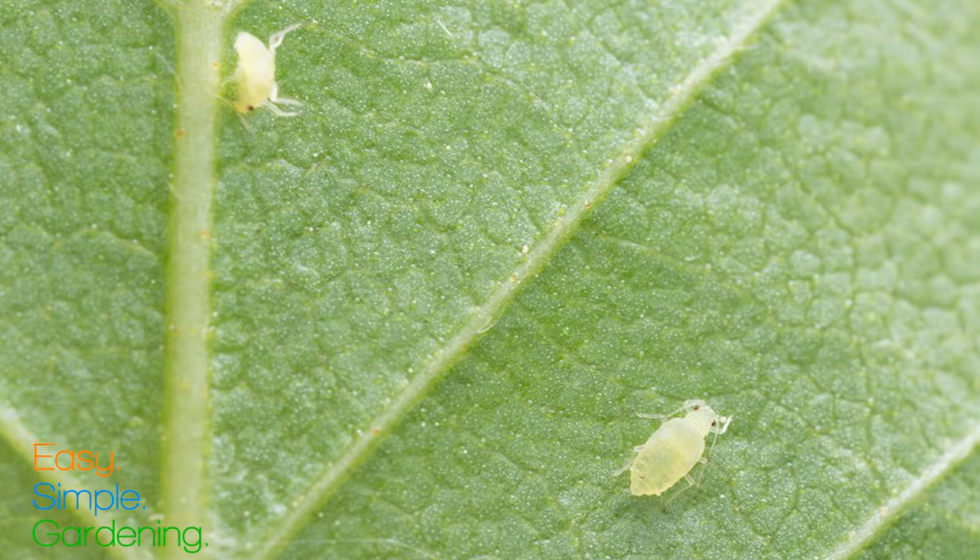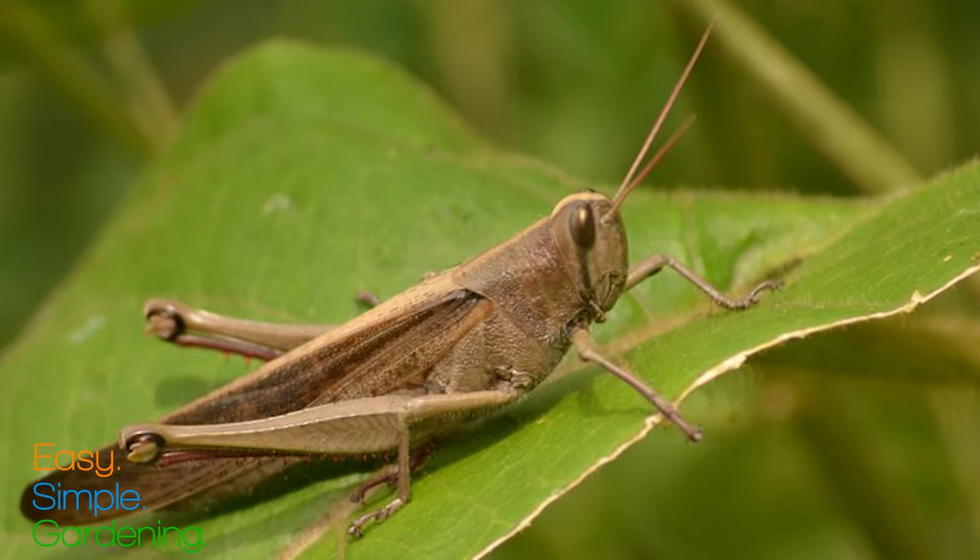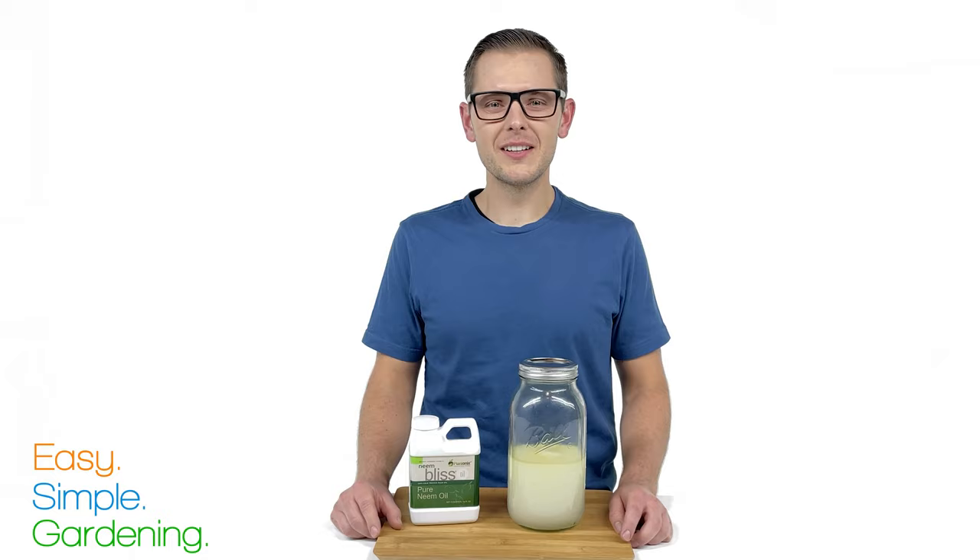Neem oil is used to control over 200 varieties of phytophagous insects, meaning the type of bugs that eat your plants. So bugs like aphids, tomato hornworms, grasshoppers, and many more.